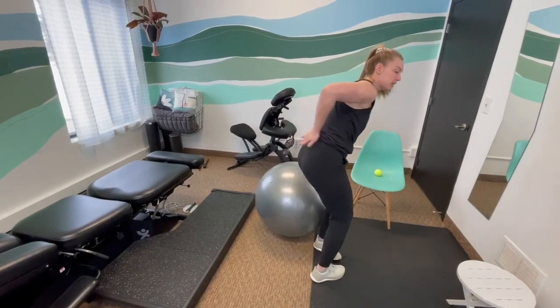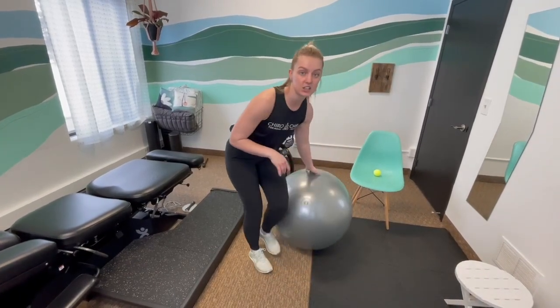We are talking about at-home techniques that you can use to help with tailbone pain. So if you're having a little bit of discomfort in this general area, these are some techniques that you can use.